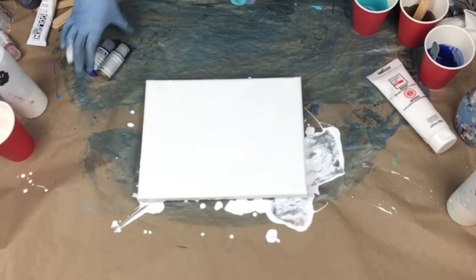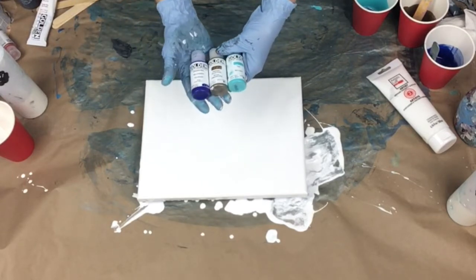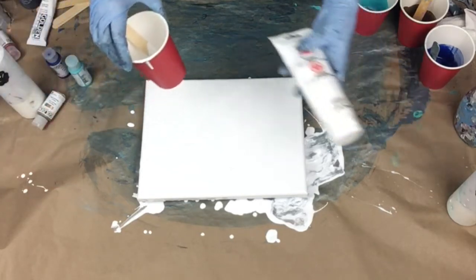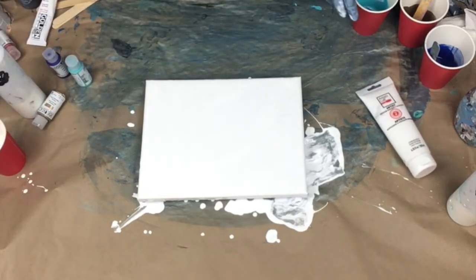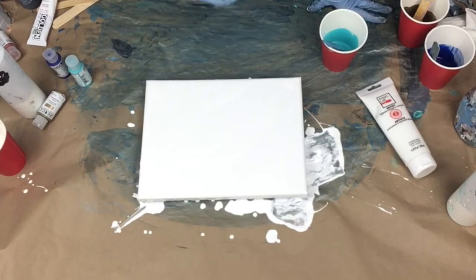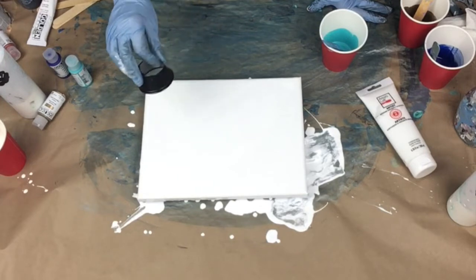Today I am going to be experimenting with my new Christmas presents — these were in my stocking. I don't have a lot of golden fluid acrylics, so this is just a fun little experiment. My white base is the Artist Loft medium viscosity, which is a really nice thicker white. I'm going to pour the three other colors and I'm just going to stick with these. Wish me luck!